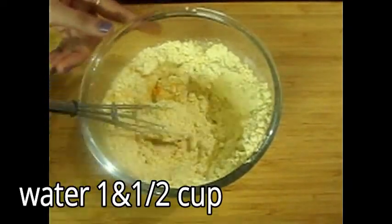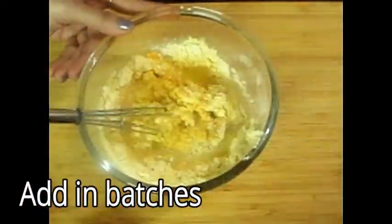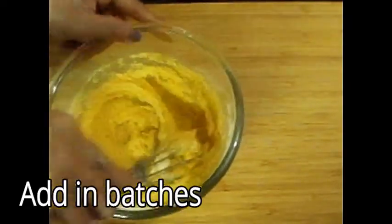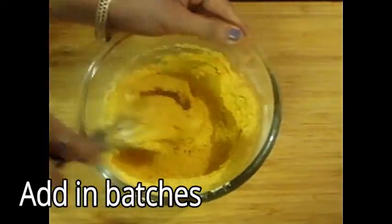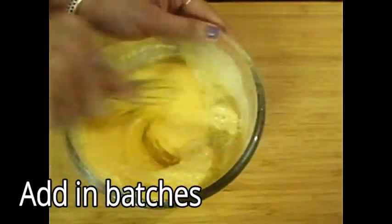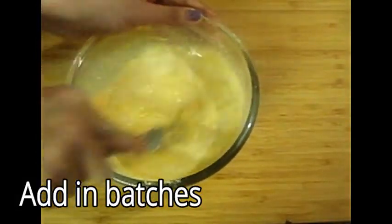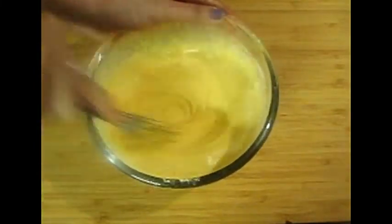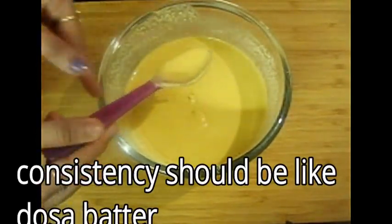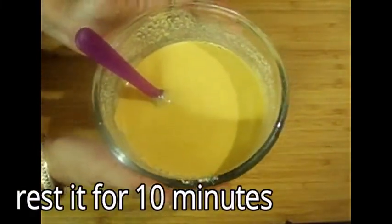But we will adjust it a little bit. We may need to add 1 cup of water — because of the honey, we will add a little bit. We don't want the batter to be too wet or too thick; it should be consistent. Keep taking care of the consistency. The batter should not be too wet and not too thick — it should have a good, even consistency.